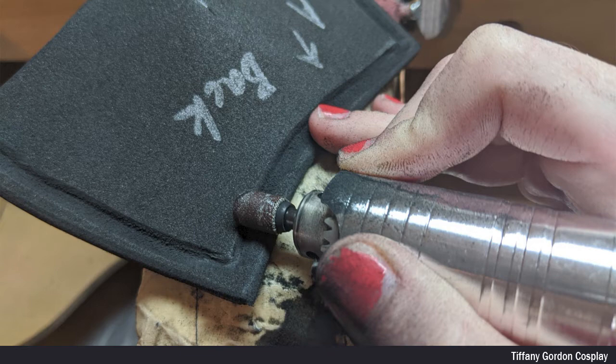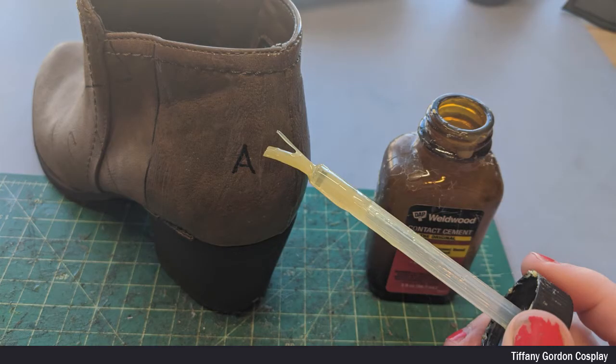I then rounded all of the edges of the EVA foam pieces, as well as adding details using a sanding drum and a Dremel. And when all of the pieces were done, I then heat-treated each one using a heat gun.